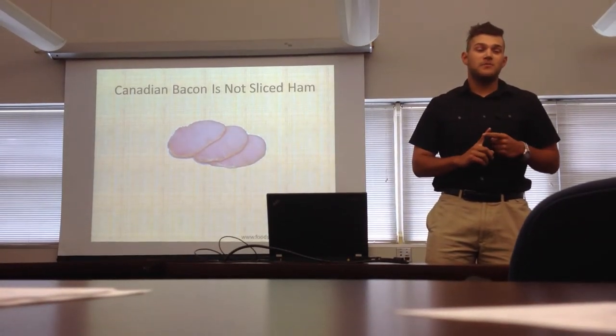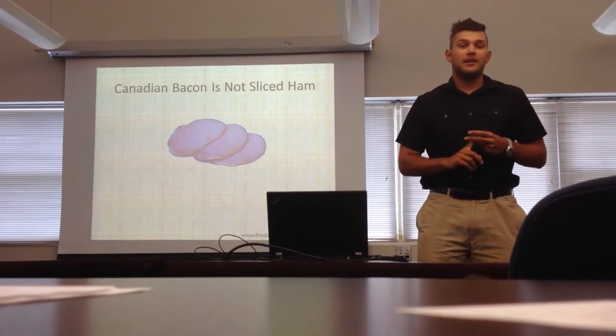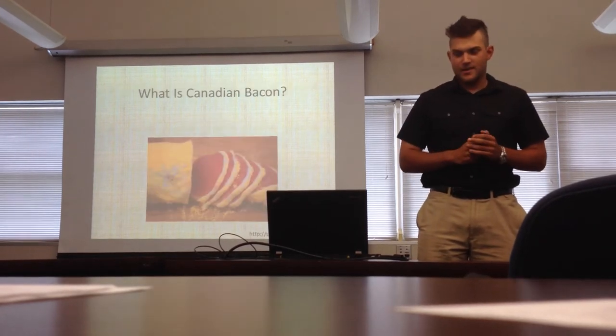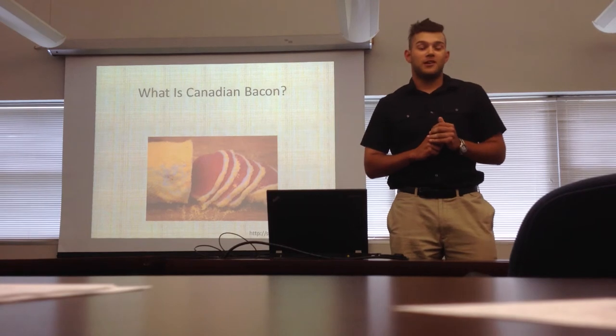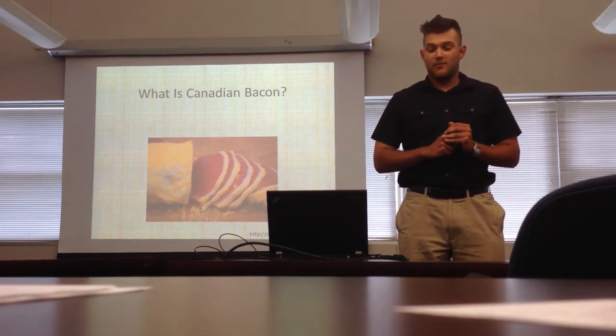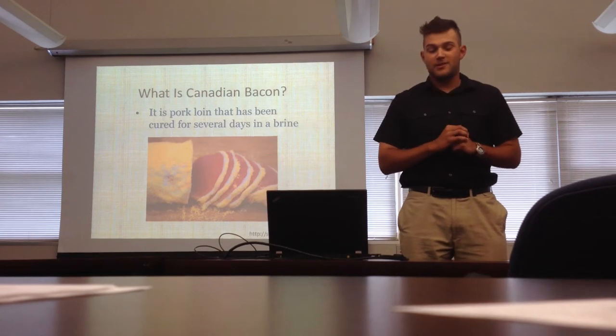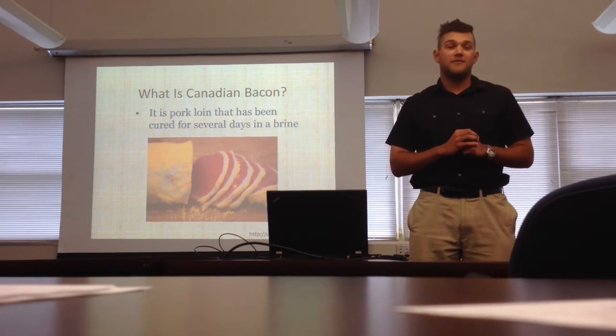Today I'll be talking about the history of Canadian bacon, how to cook it, how to make it, and why it's better than traditional bacon. So what is Canadian bacon exactly? Canadian bacon is pork loin that has been cured and saturated in a brine for several days.